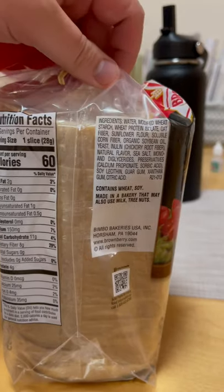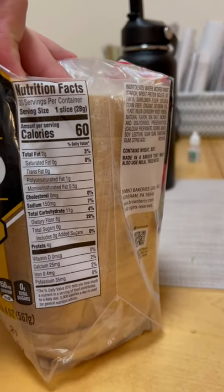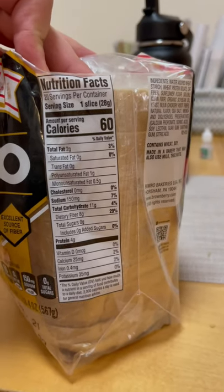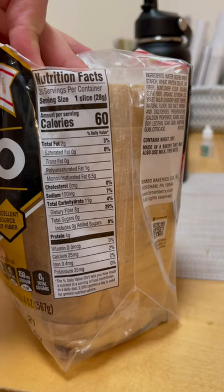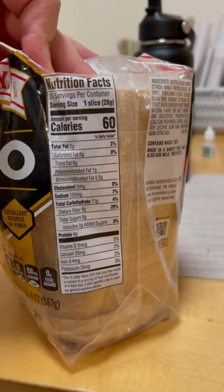So it's kind of a more dirty keto — it's got soybean oil in it. The macros are 60 calories per slice. I toasted it up and it's pretty good. It has 11 grams of carbohydrates and 8 grams of dietary fiber, so that works out to 3 grams of net carbs.